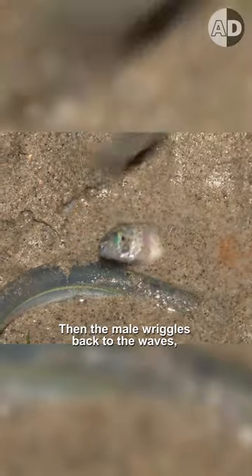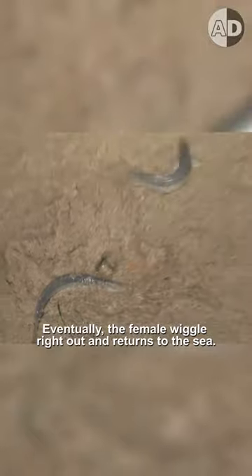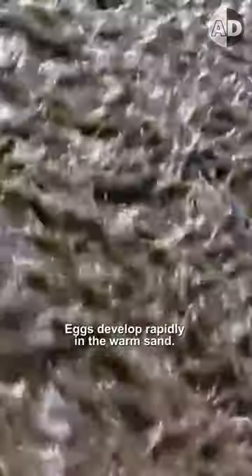Then the male wriggles back to the waves and the female waits for other males to fertilize her eggs. Eventually, the females wiggle right out and return to the sea. Eggs develop rapidly in the warm sand.